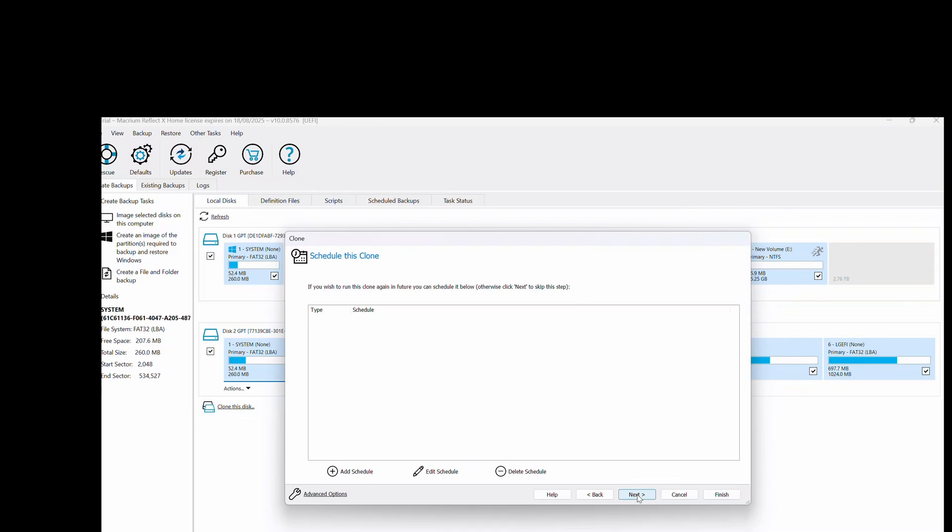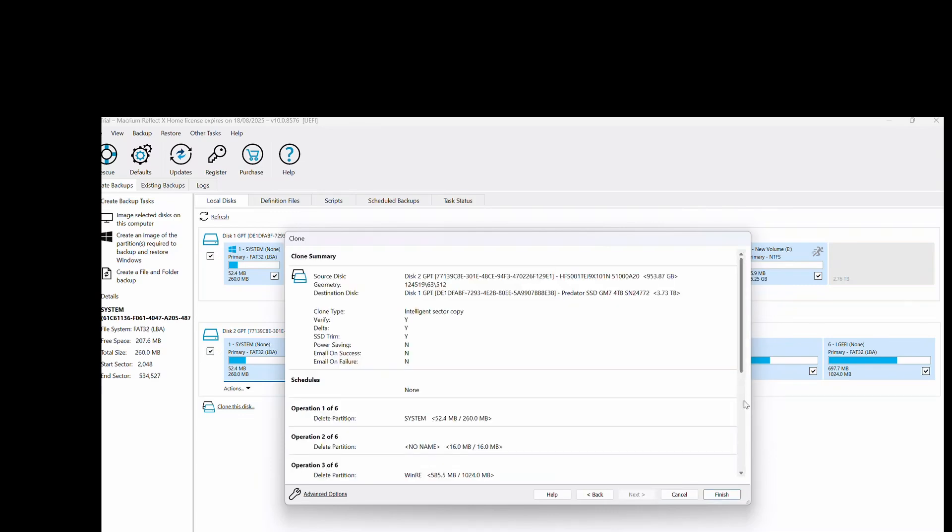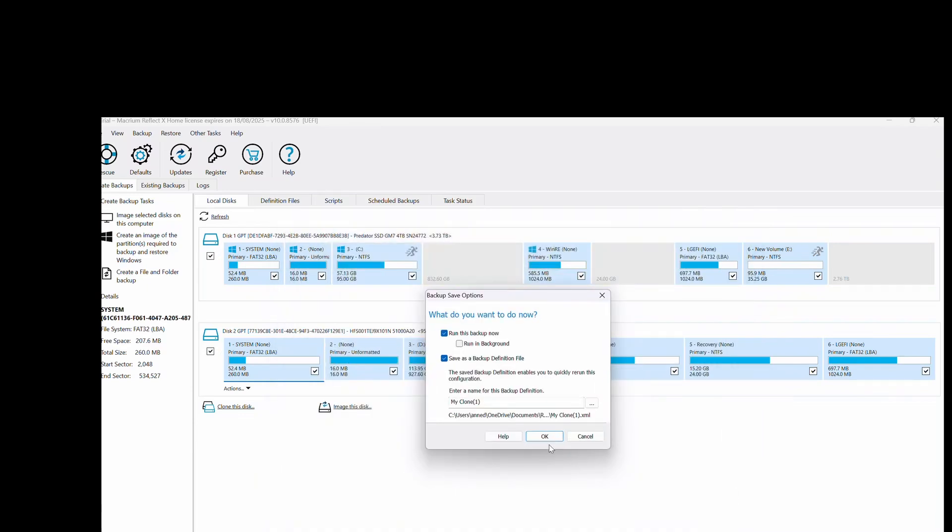We want to run the clone now rather than schedule it, so just press Next. This is just a summary of what you want to do, so press Finish, and then press OK — because why do something in one step when you can do it in 20?